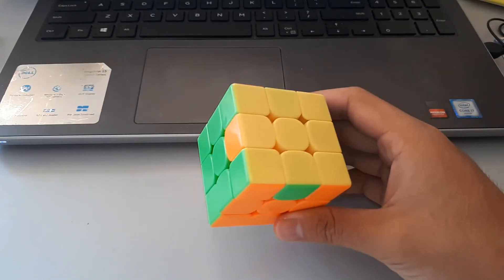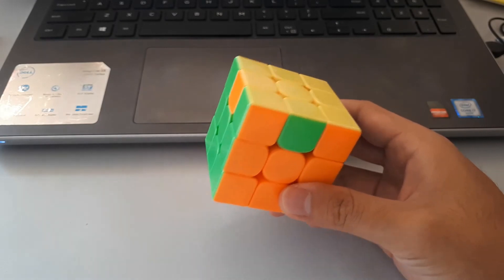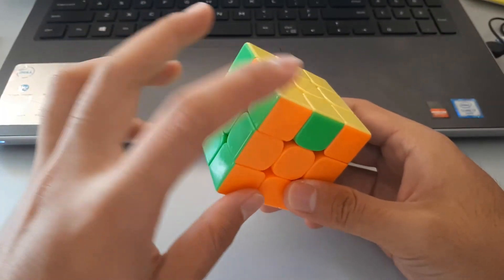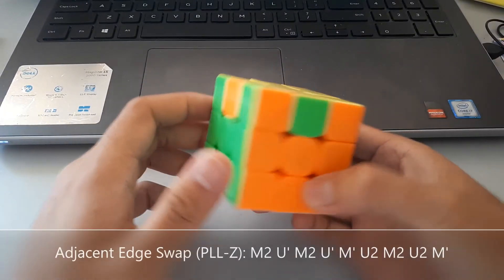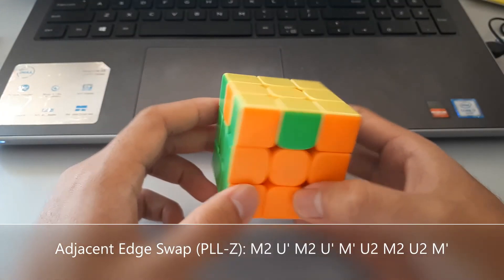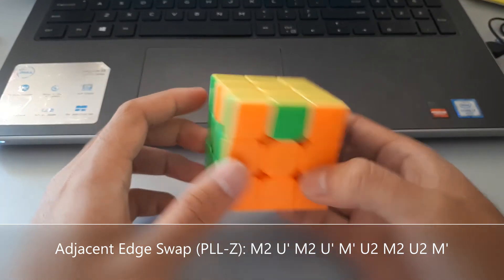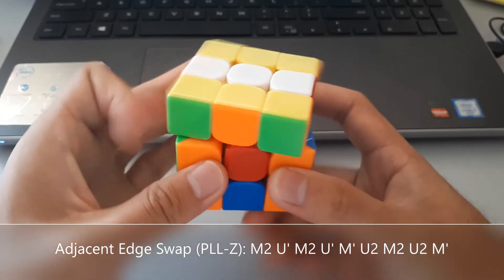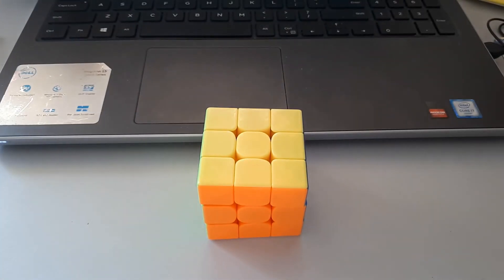Finally we have another case where four edges are in the wrong spots, but this time they're right next to each other. So these two need to swap and these two need to swap — this is called an adjacent swap because they're right next to each other. Slightly longer algorithm, but also kind of easy to recognise. So here we go.